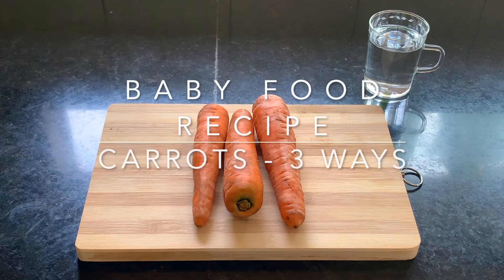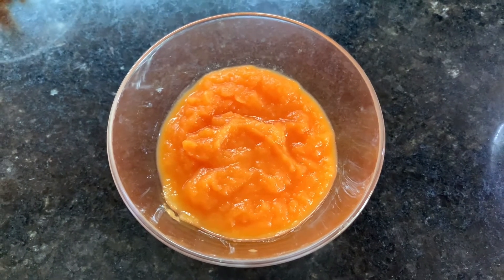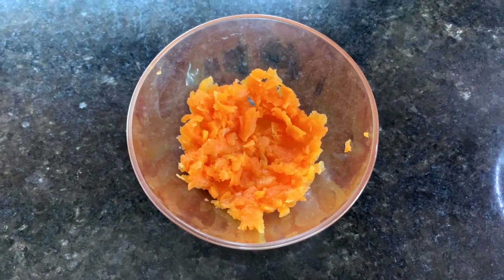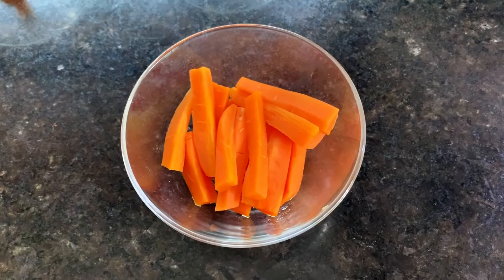This video is a baby food recipe video and it will help you understand how you can offer carrots to your child in three different ways. Depending on how old your baby is, you can decide to give them a very fine carrot puree, a carrot mash, or you can even slice up the carrots into bigger pieces which they can pick up and bite into.